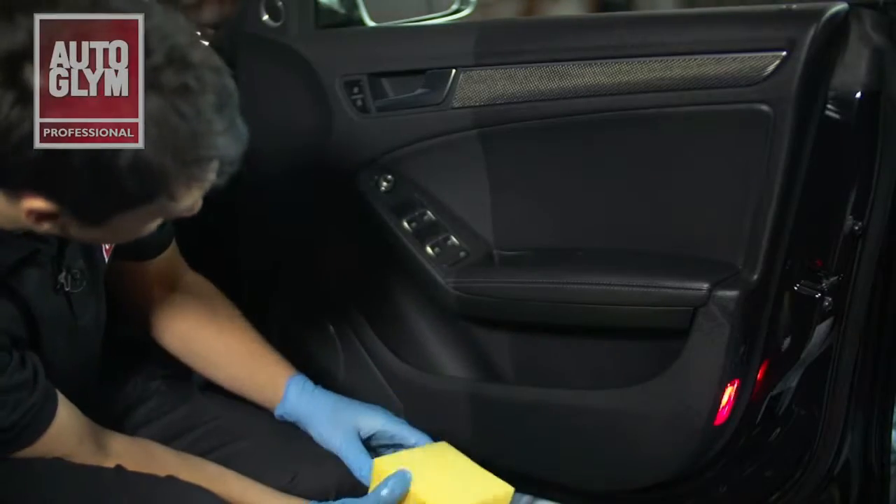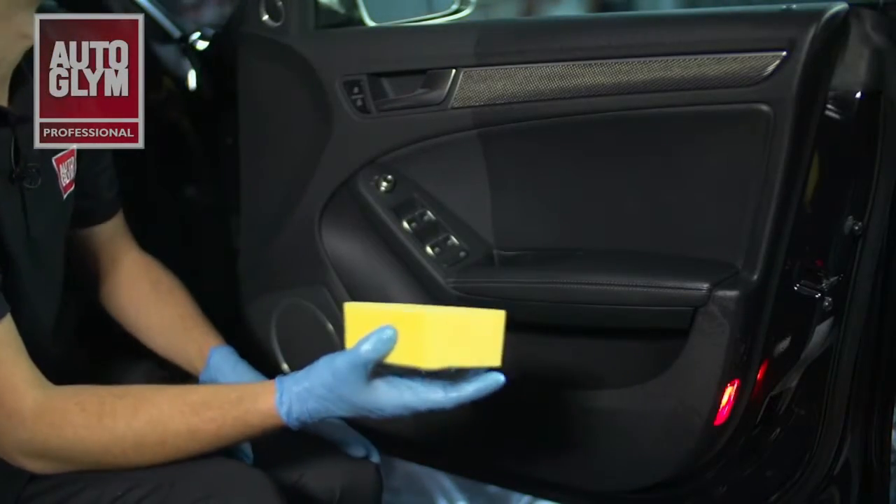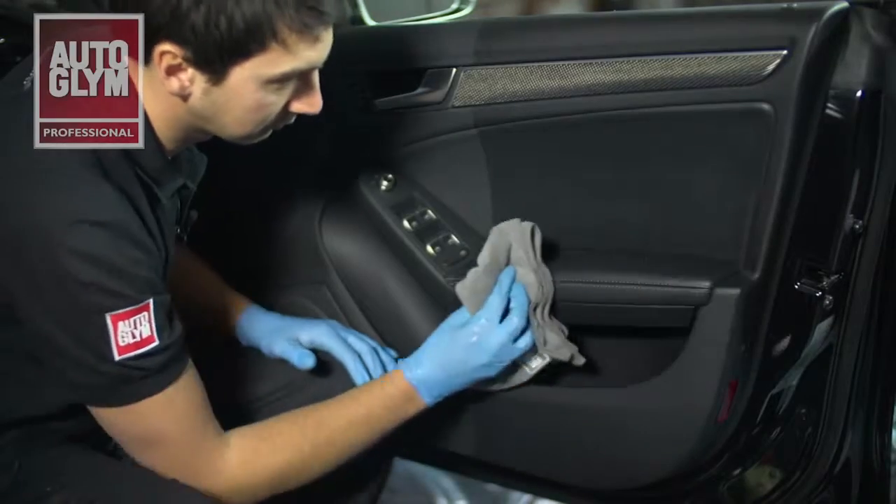The treated side looks considerably cleaner and has a shinier, higher gloss. For a more natural looking finish, use a microfiber cloth to buff off the treated surface.